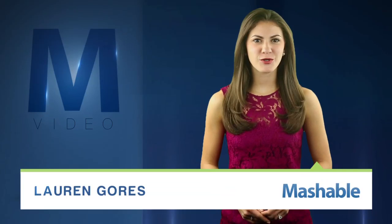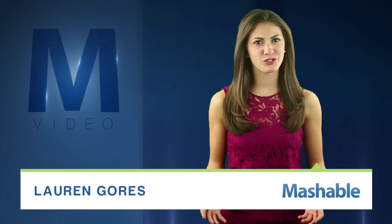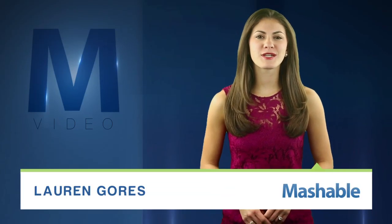For Mashable, I'm Lauren Goris. Screen printing? Messy. Custom-order shirts? Expensive. What if you could turn any photo into a permanent print yourself using the power of the sun?